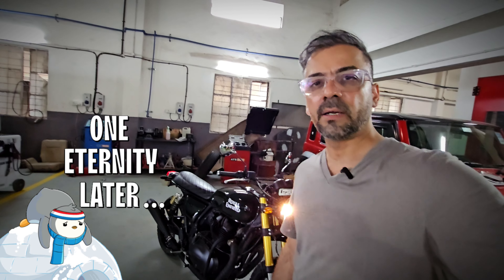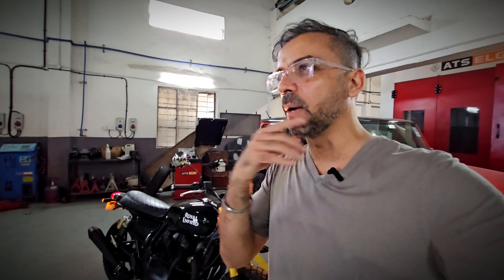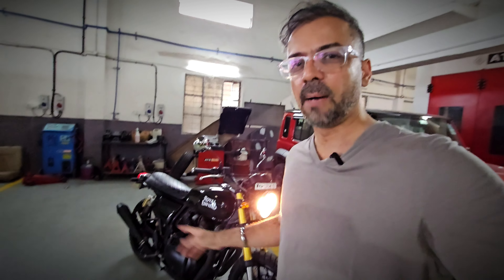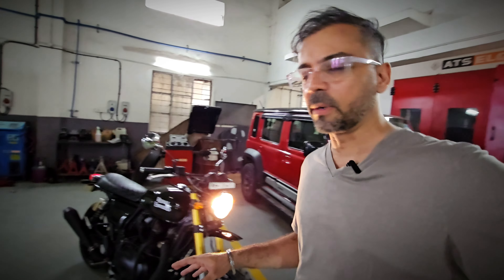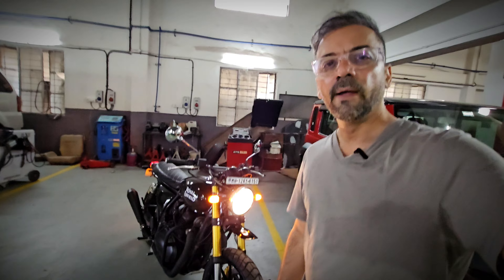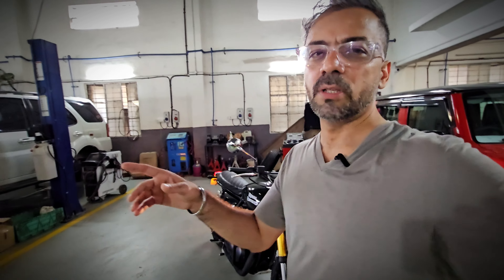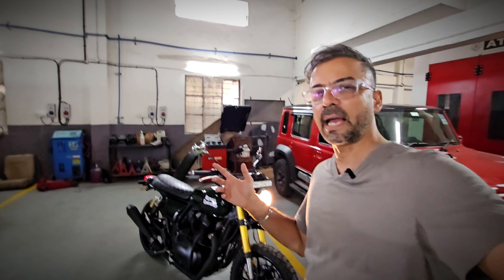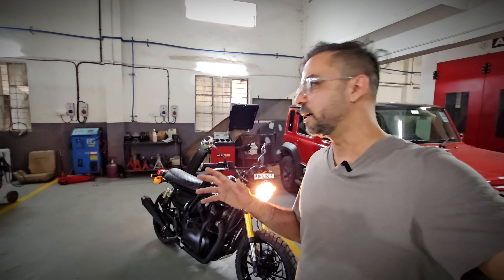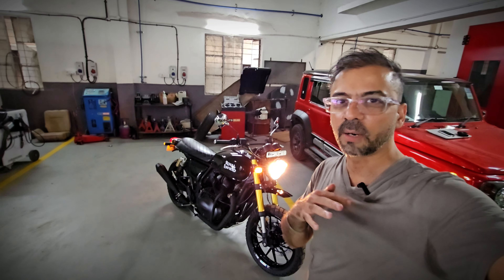I'm at the workshop now — today's the next day. I shot that intro video yesterday but we didn't get the bike at night because it wasn't ready, so we waited a day. You can see the bike behind me, it's all ready to go and complete. We're going to be talking to Abdul, my very old friend, about the story of this bike. As you can see, this bike looks absolutely tremendous.